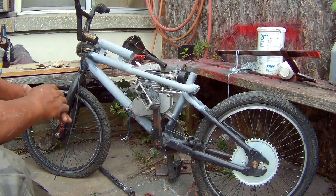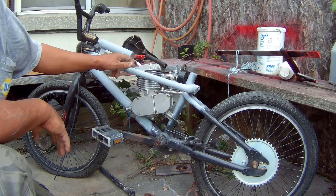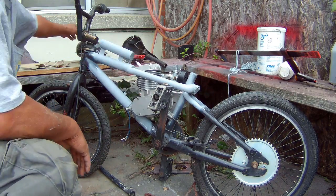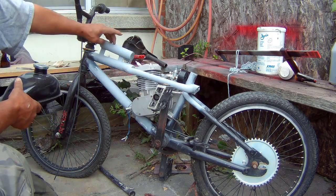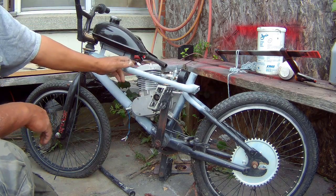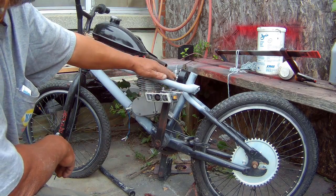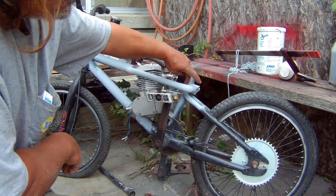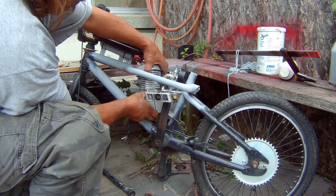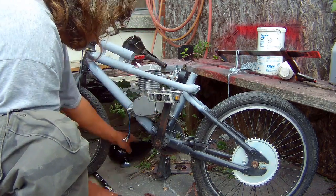There are a couple of things here that I didn't take into account. The spark plug and the wire — I had to add this piece here for the gas tank in order to clear the spark plug. I didn't take into account for the carburetor either. I'm happy that works out. There's hardly any room there whatsoever. I can move it ahead a little bit, but there's hardly any room.